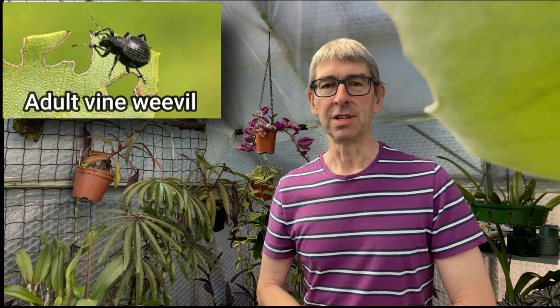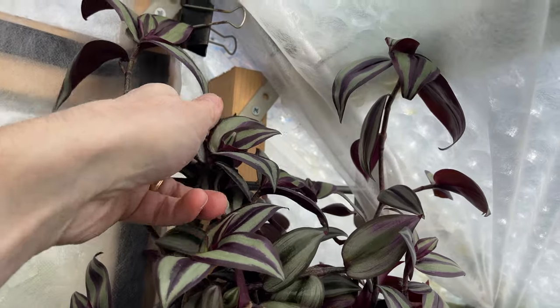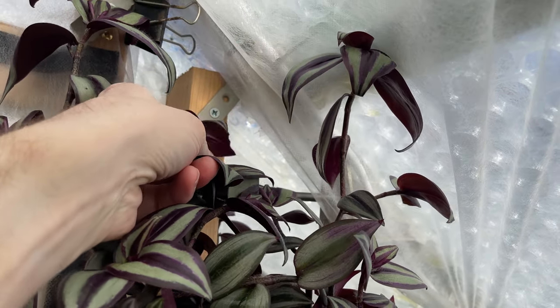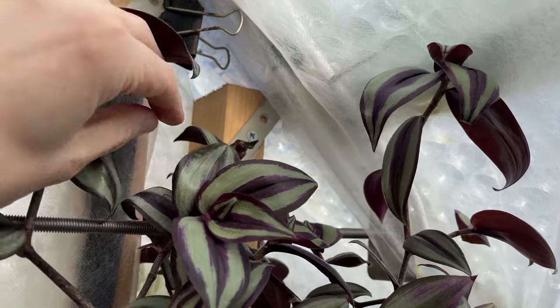Hi, I'm Jeff, this is Tropical Plants at 53 Degrees North. So, vine weevil. A couple of days ago I came into the greenhouse — I came over into the warm side — and as I do, I look for slugs. They're the usual culprits that cause me problems. I noticed at the top of a tradescantia — I'll show you some footage of that — some of the leaves had been bitten away, like little jagged chunks bitten away.